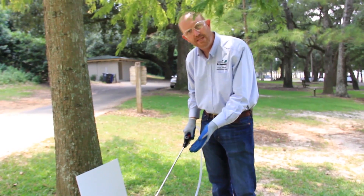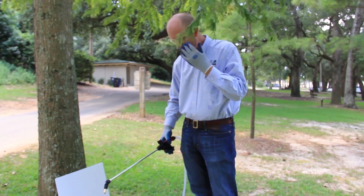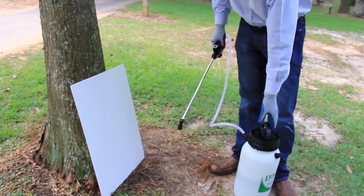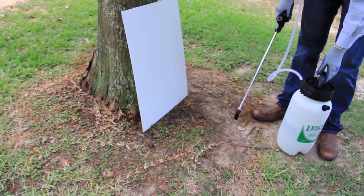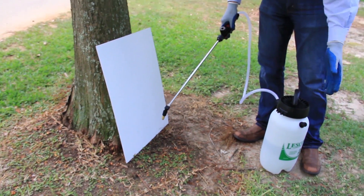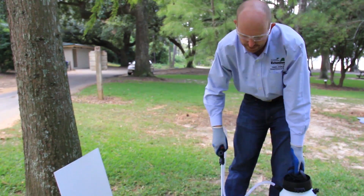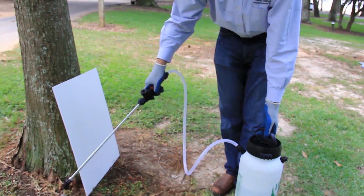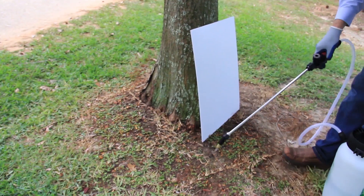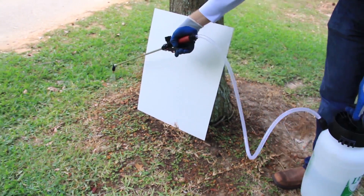Now I'm going to demonstrate controlling weeds around the base of trees. Note that I have my personal protective equipment on: safety glasses, gloves, long sleeve shirt, long pants, shoes and socks. As I spray, I want to control weeds in a ring around the tree — preferably about four to five feet out. Keep the nozzle fairly close to the ground to avoid drift, and as you get closer to the tree, use cardboard to avoid wetting the side of the tree as you spray that area.